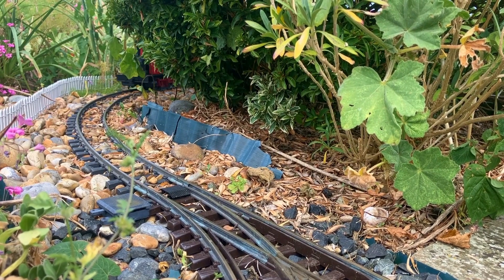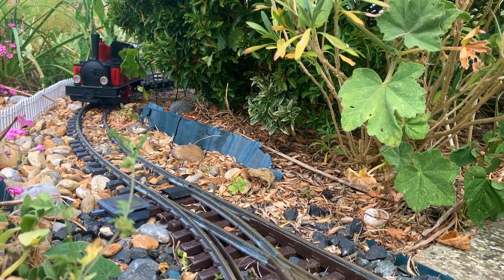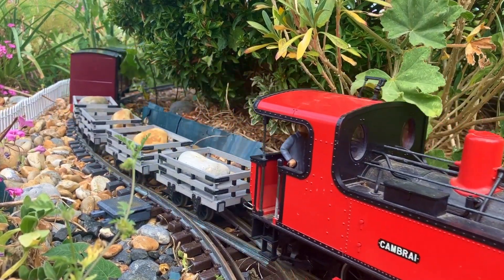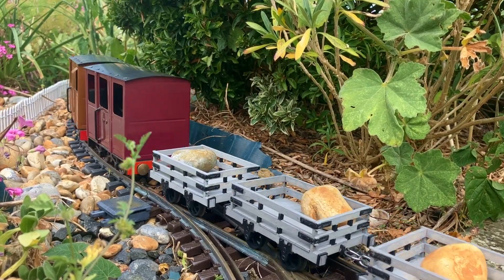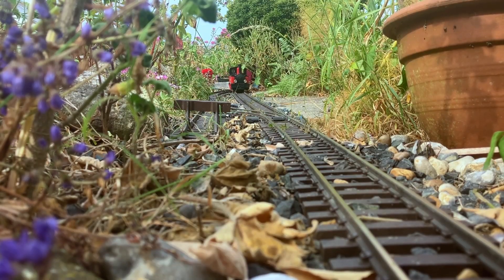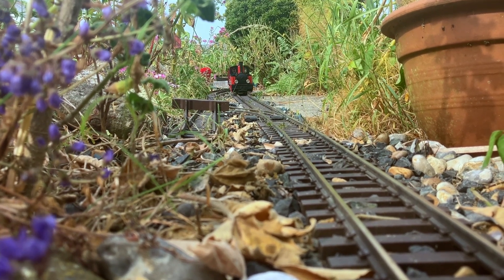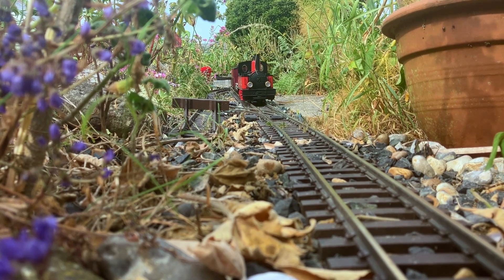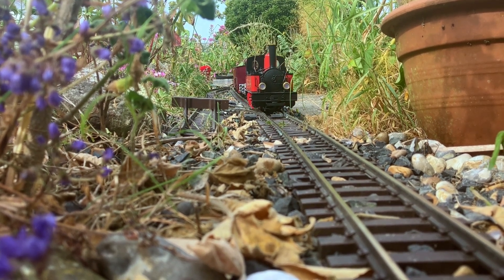Welcome back to the Pevensey Light Railway. As you can see, the trains are already running with the slate wagon kits I recently built, running behind Cambrai. If you haven't seen that video, the kits are from PDF Models — they're really easy to put together and surprisingly cheap for a garden railway kit, so definitely check those out if you have your own garden railway or want to try modelling in a larger scale.